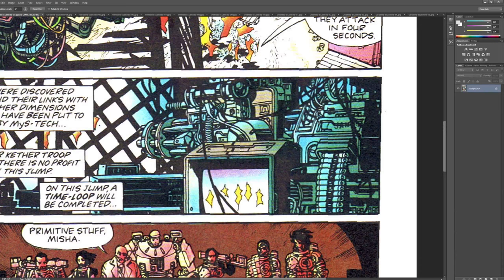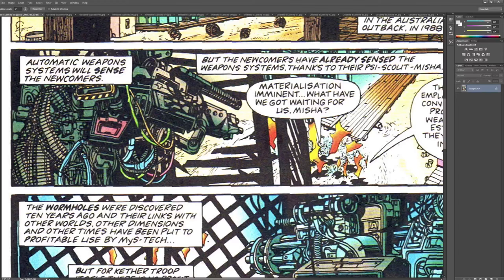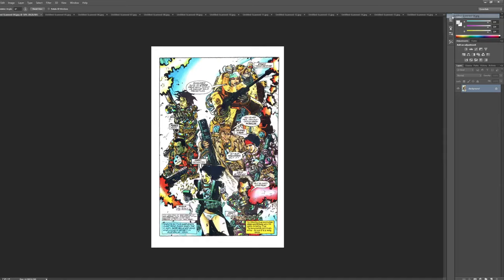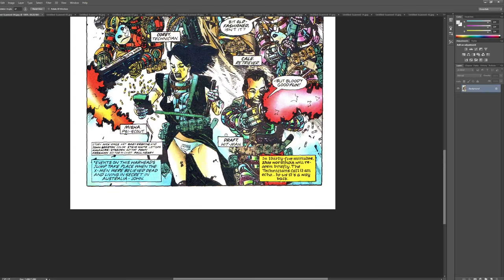Look at this freaking panel right here. It's so good. This is great, too — that's a lot of work. Let's continue, friends. No slouches, only pouches. That's my new saying.